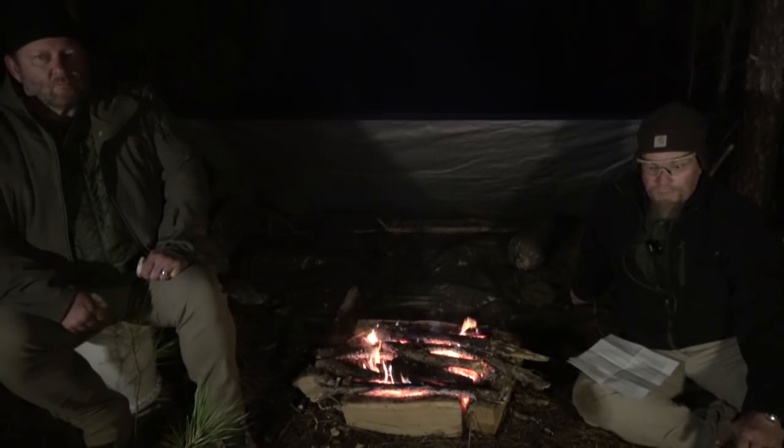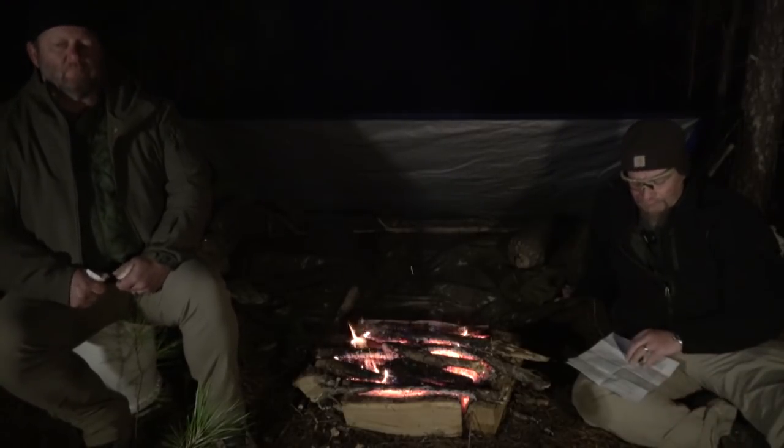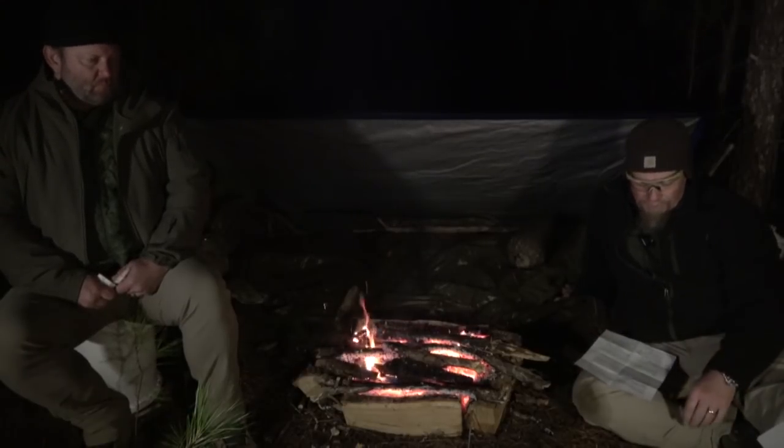Somebody asked about kids — keeping them occupied and keeping them quiet. You're going to have to practice it: take them out in the woods and say for the next five minutes when I give a signal, we're going to be quiet — for real quiet. That might keep them occupied for a few minutes. But otherwise, teach your kids how to play card games. A deck of cards fits almost anywhere. Teach them fish, rummy, solitaire. It's tough with little kids. Probably what'll happen is you'll wind up carrying the little ones and be too tired to deal with it. I've got a bunch of grandkids so it's certainly something to think about.